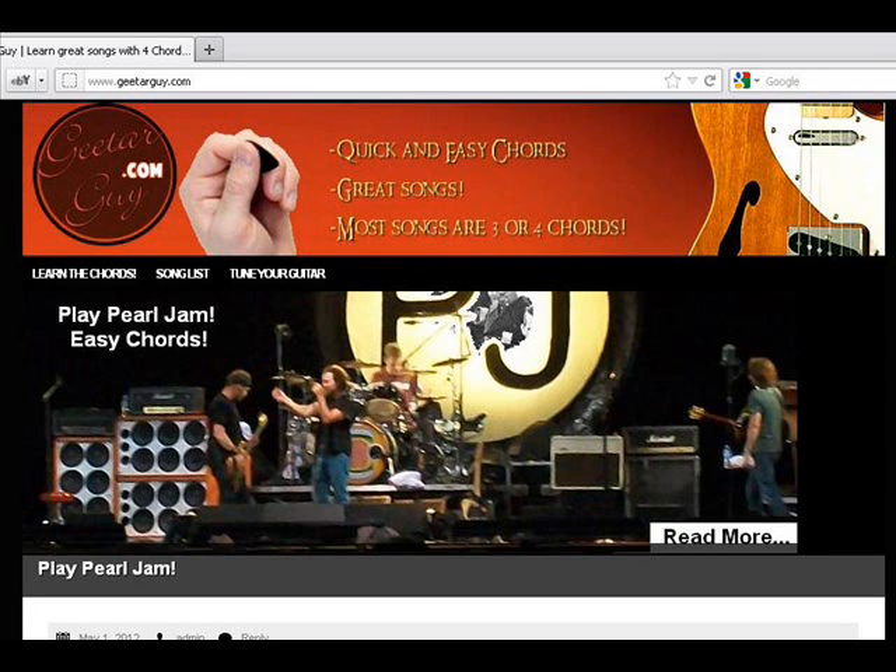Hey, welcome to Guitar Guy, Mike here. We're going to be playing Thompson's Squares, 'Kiss Me or Not.' Awesome song, very easy to play. It's only three chords — you only need the fourth one.